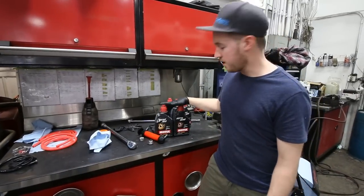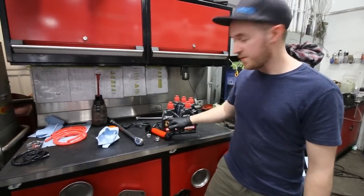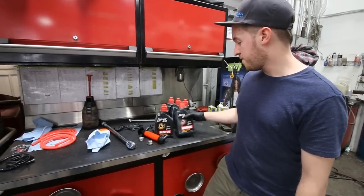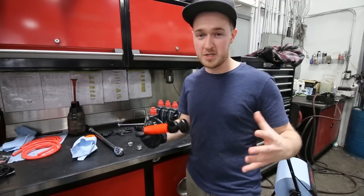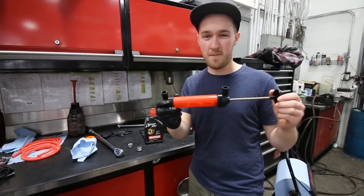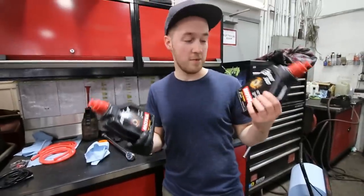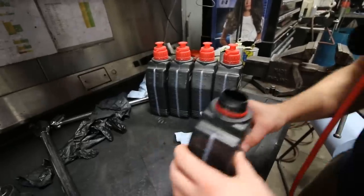The fluids I'm going to be using are Motul gear oils. For the rear I've got the Gear 300 75W90, and for the front transmission it's just the regular Motul Gear Oil 75W90 as well. To make things really easy I picked up this small fluid pump and we're going to use this for both. I'll have links down below in the description for all of these. This stuff smells so bad — it's like the nastiest smelling stuff.